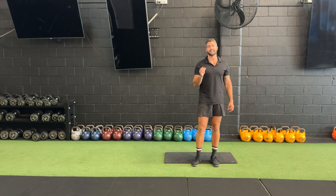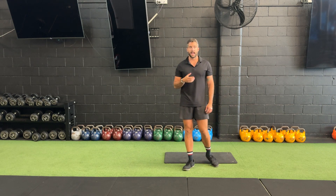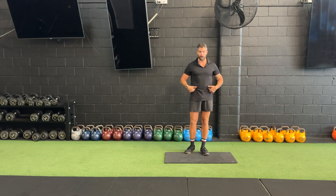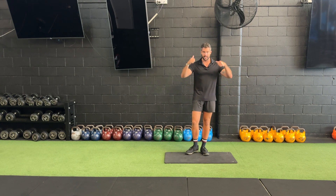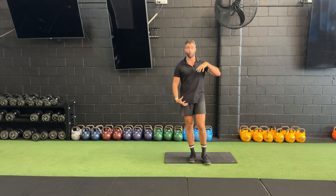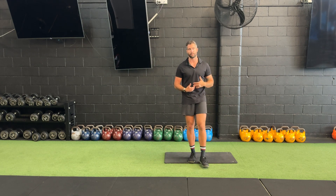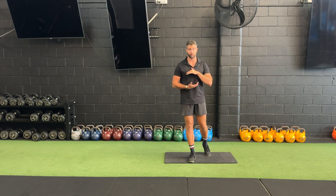With our plank, I like to give a few simple cues. First one is elbow stacked underneath the shoulder. The second one is pull the front of your hips up to your ribs — hips to ribs and elbows to hips, so I'm pulling down. What we're trying to do is create tension and force moving in basically to the belly button. That's where we're trying to aim for — compress as much as possible.